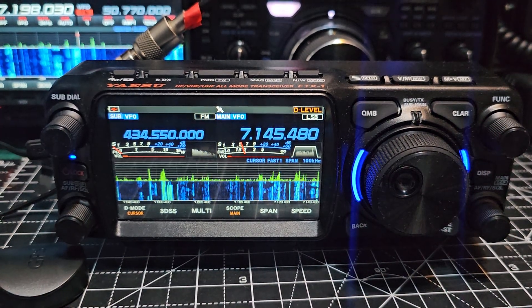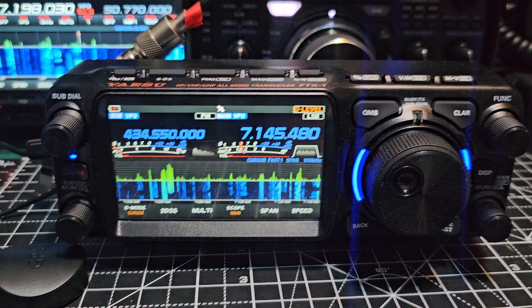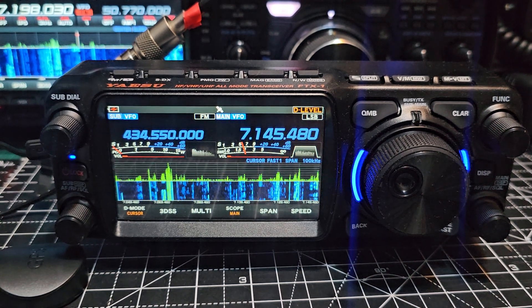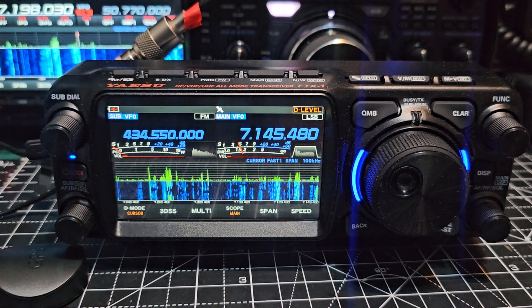MZero FXB, welcome back to my video on the Yaesu FTX One. Thought I'd do this one today. The date is the 7th of August 2025. Now many of you will be receiving this radio tomorrow, the 8th of August, which happens to be my daughter's birthday. I just want to tell you that you have made an excellent choice.